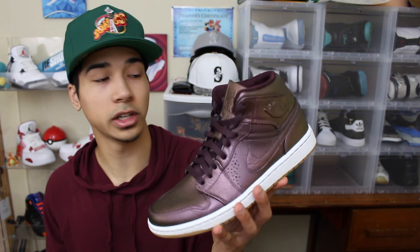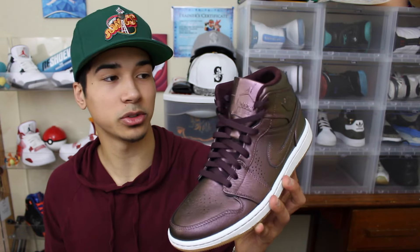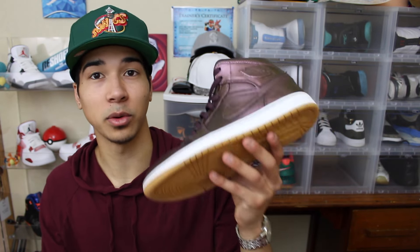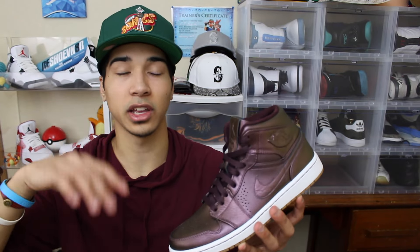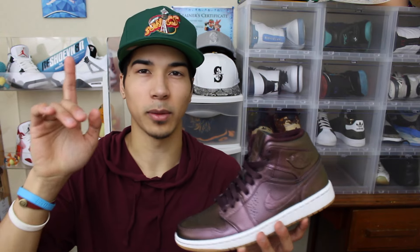I wish I got these a lot earlier, but I'm happy that I only got them for $60. Being patient pays off like usual, and since summer is coming up I'm super excited to wear these - it's not gonna be raining and I won't get these dirty as much. If you guys want to see how these look on feet, I did make an on-foot video so I'll put that somewhere on the screen or a link in the description below, or a card up above.